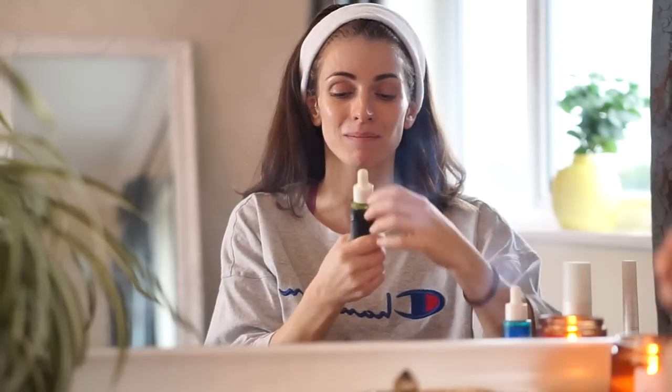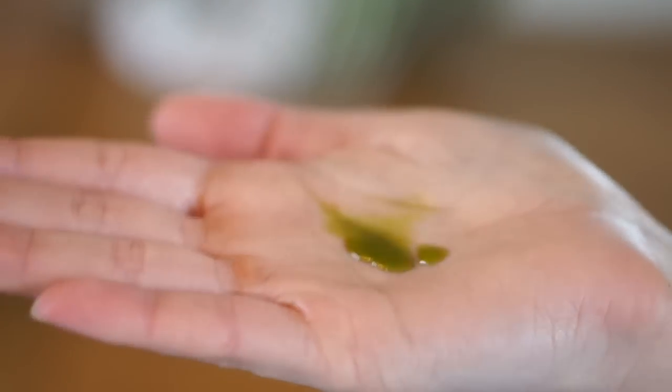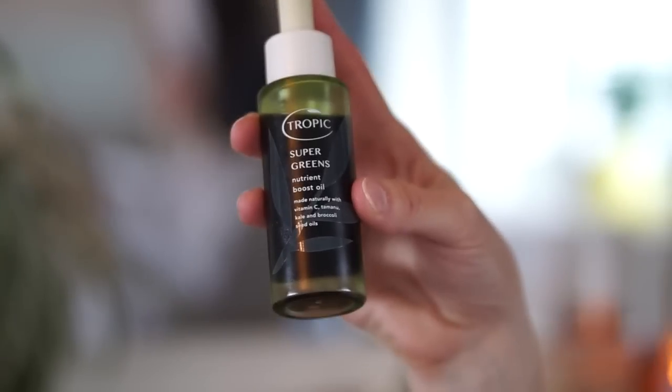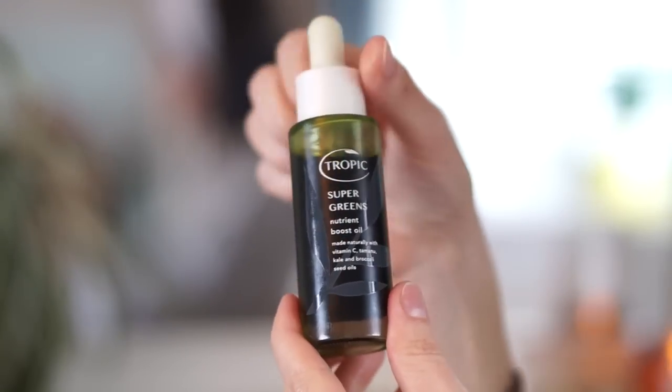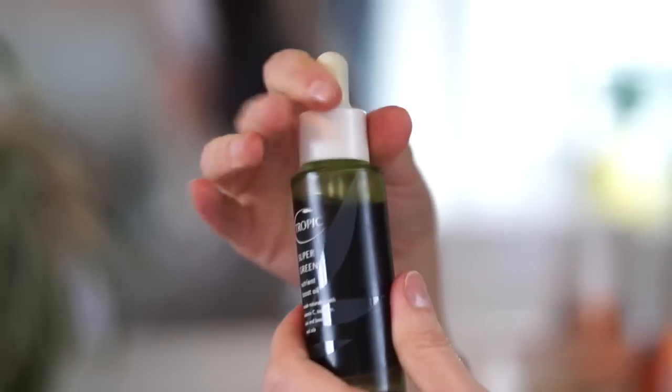So I'm going to use this one. Like with the Pure Lagoon, I just drop two or three drops. Oh my goodness, this one smells absolutely lovely! It's made with vitamin C, Tamanu, kale and broccoli seed oils. Tamanu has really amazing healing properties — Tropic actually do a Tamanu Balm which I put on the boys' eczema; it's also good for insect bites, stings, sunburn, anything like that. So it's a really healing ingredient. I just rub it all over — it's just like putting a green juice on your face. You just feel so healthy and spa-like when you use this one.